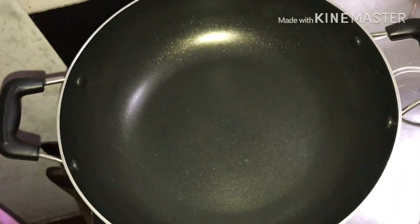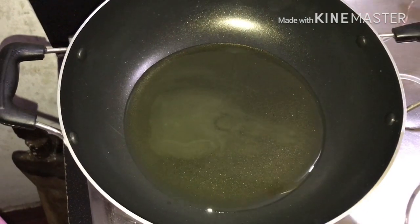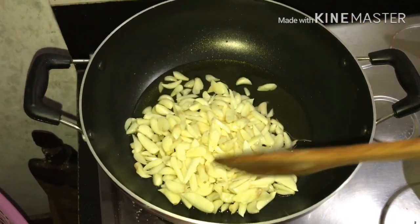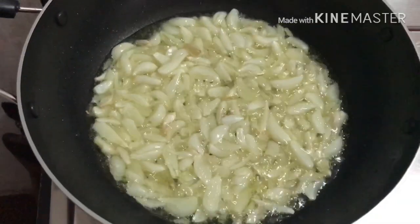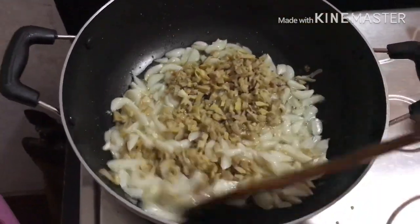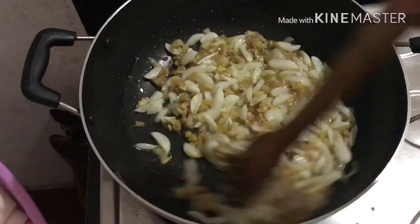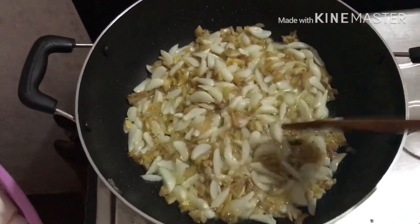Add some vegetable oil, then add garlic and mix it. After two to three minutes, add ginger and mix it well again. When the garlic becomes a little yellowish color, turn the flame off.